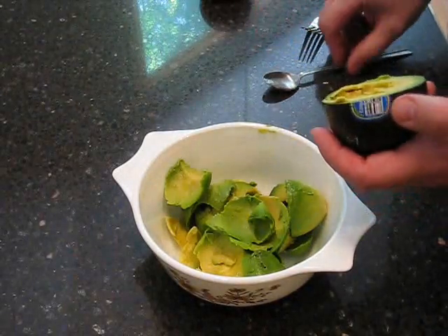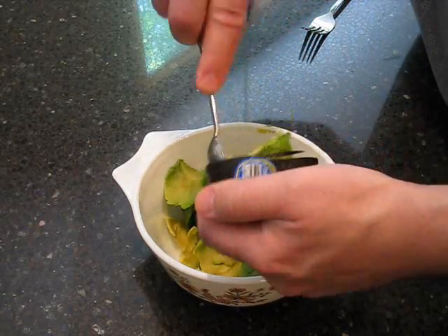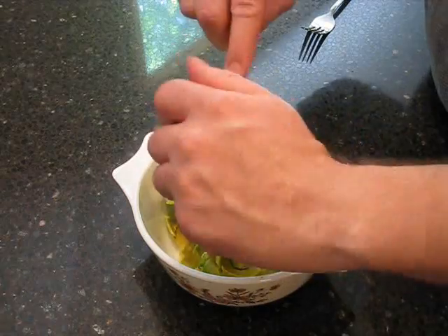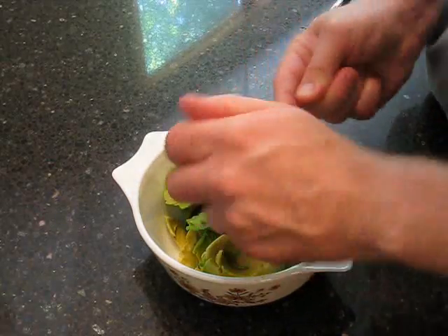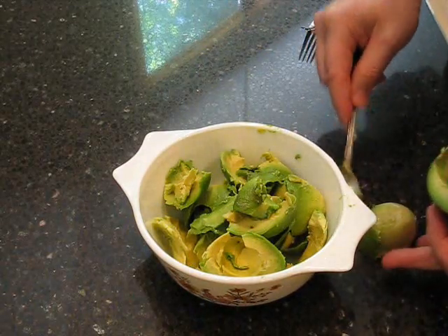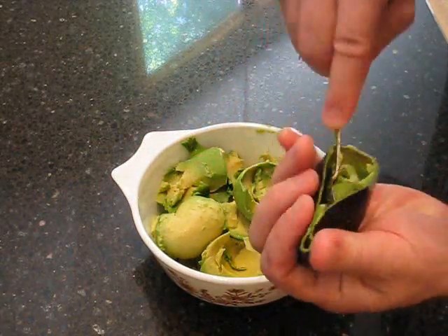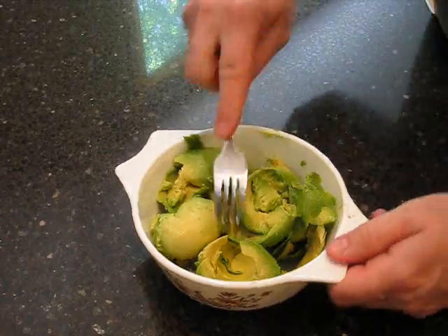Here's what we're going to do: we're going to take our two avocados — I've already done one — but we're going to take it and of course take the pit out of it, and then we're going to just take it and scoop the avocado out into the bowl, like so. These Haas avocados are wonderful for this. Now we're going to take this and just mush it up.